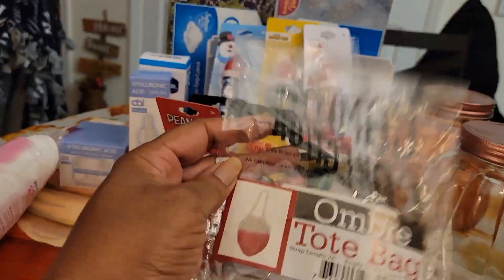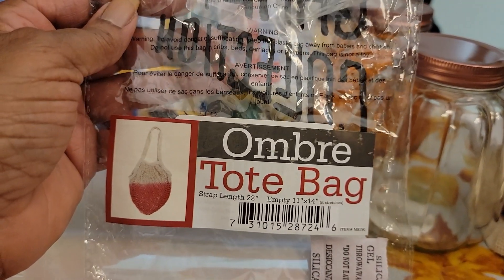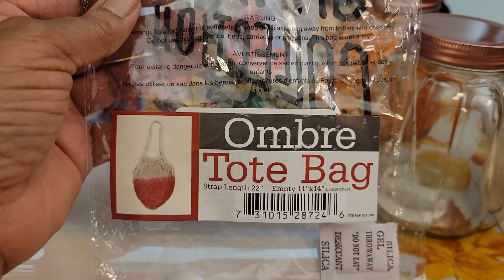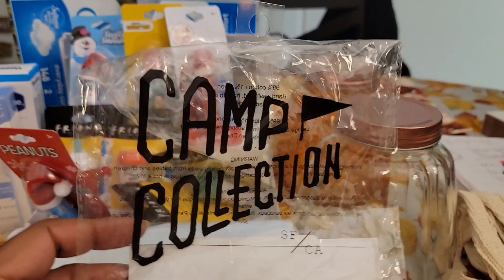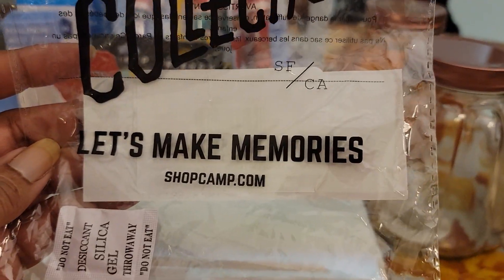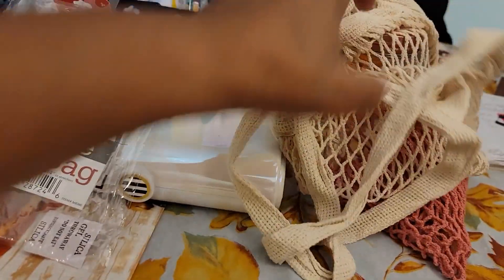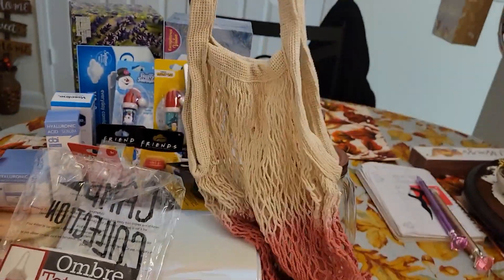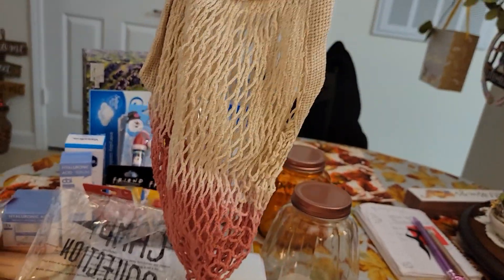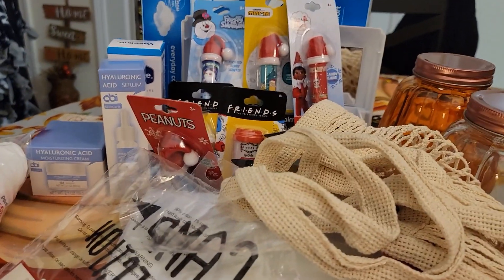The last item — my store had a lot of these and I kind of wish I had gotten more. The next time I go, which won't be until after Thanksgiving, if they still have some I might get more because these are nice little gifts. This is the Ombre Tote Bag, strap length 22 inches, 11 by 14 empty. On the back it says Camp Collection, Let's Make Memories, shopcamp.com. I just thought these were so cute. When I opened mine up I just absolutely adored it. I saw this floating around on many other hauls, and they hadn't hit my store yet, but honey, when they did, they hit it hard.